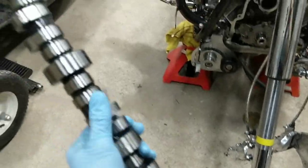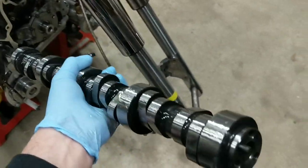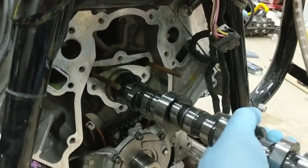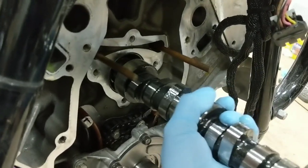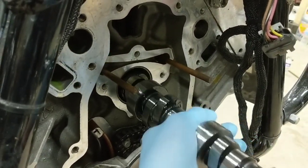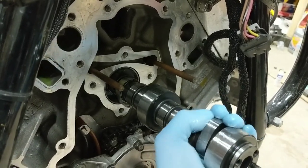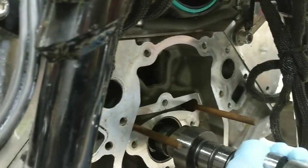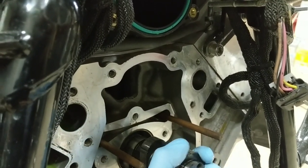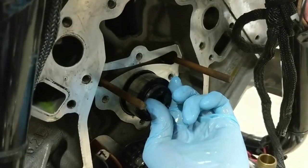Now we've got this thing good and lubed up. Take both hands and twist around on it. Once you've got a bunch of assembly lube on it to evenly coat everything, go ahead and start inserting it into the engine. You want to be as careful as you can for the sake of your cam bearings. This one so far is going in really good, which is sometimes a little bit of a surprise. You start getting into these real high-lobe, high-lift cams with big lobes on them and they can sometimes be a little bit of a pain to get into place.